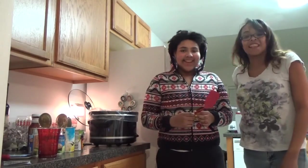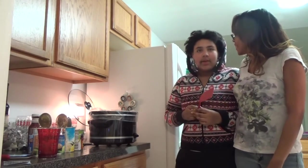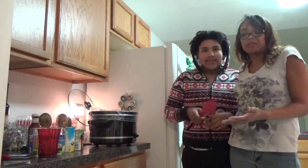Hi guys. Hi. I'm Erin. I'm True. And this is our portable — it's our dinner table. Dinner table.